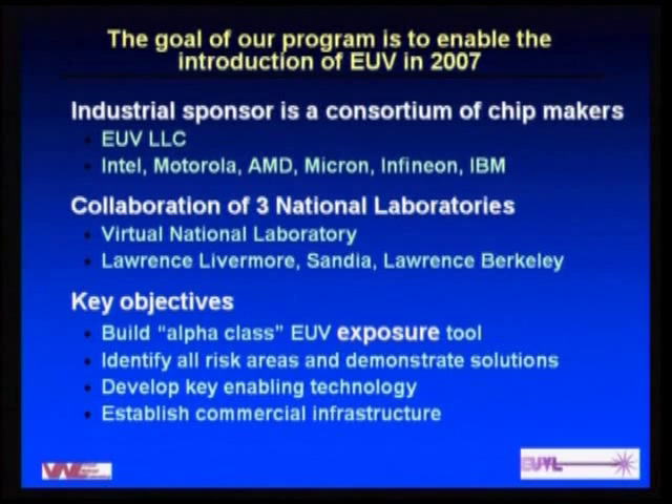Our sponsor is a consortium of chip makers — the EUV LLC, a fully privately funded Limited Liability Company. Six companies are partnering and providing funding, and we work on a daily basis with technical representatives from these companies. There is a collaboration of three national labs, and to make that seamless, we formed the Virtual National Laboratory, so contracts can be placed directly with the VNL and distributed among the other labs. The key objectives were to build an alpha class tool, identify all risk areas and demonstrate solutions, develop key enabling technology, and transfer that to industry — because if the technology stays in the labs, it's basically a failure.